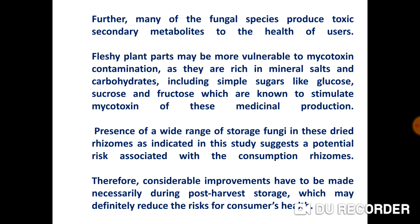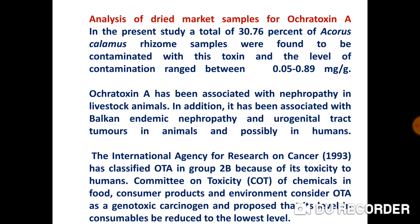Fleshy plant parts may be more vulnerable to mycotoxin contamination as they are rich in mineral salts and carbohydrates. The presence of a wide range of storage fungi in these dried rhizomes, as indicated in this study, suggests a potential risk associated with their consumption. Therefore, considerable improvements must necessarily be made during post-harvest storage, which may definitely reduce the risk to consumers' health.